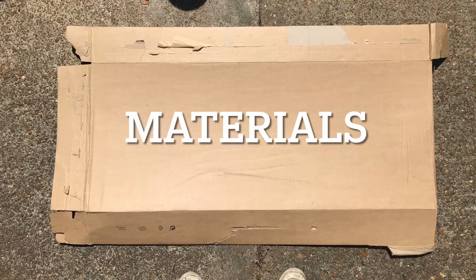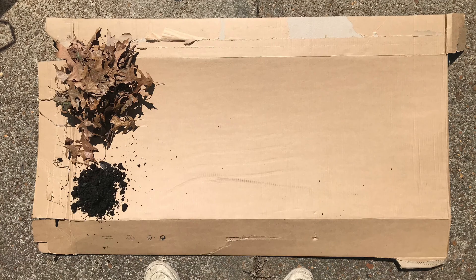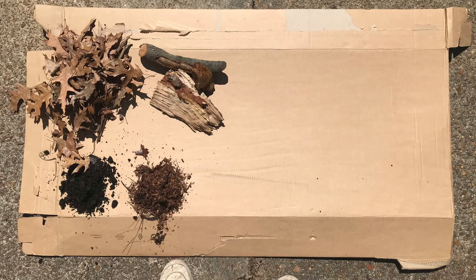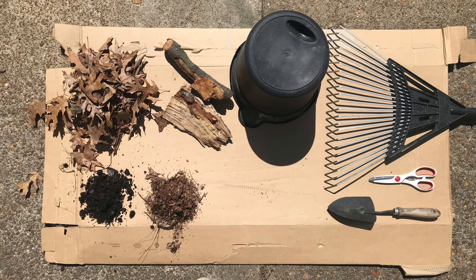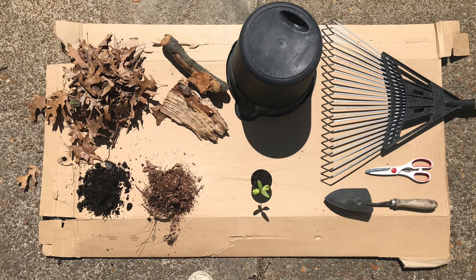Here are some materials you need to get started. First, find some cardboard, then we need some leaves, some soil or compost, mulch, wood, a rake, a spade, scissors, buckets, and of course a plant.